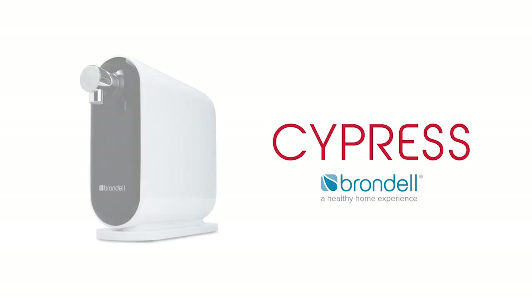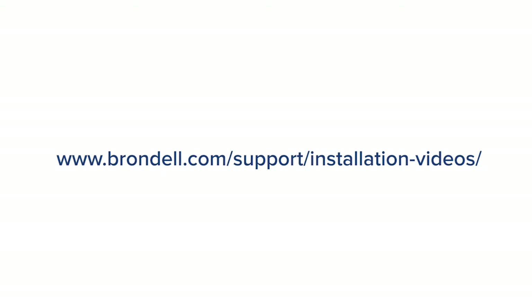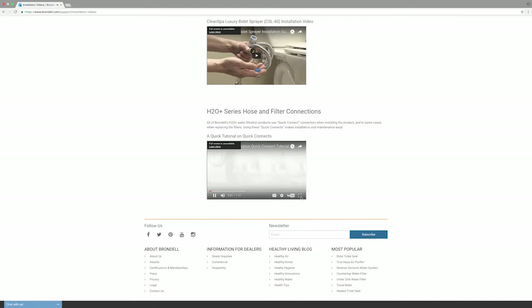Installing the Brondell Cypress Countertop Water Filtration System is simple. Follow these steps to install and use your water filter. Before installation, please watch our Quick Connects tutorial found on Brondell.com, as all of our water filtering systems use these types of plumbing connections.